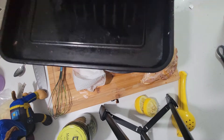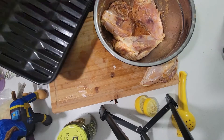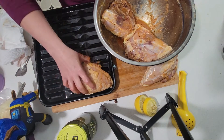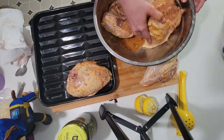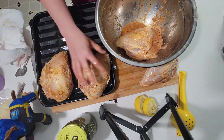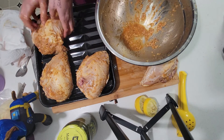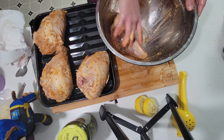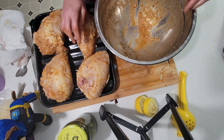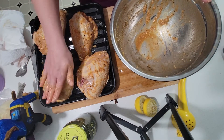I'm just going to use the broiler pan that came with my air fryer. This one looks nice and coated - I'm hoping I can get all four of these on here. I'm just going to take some of the extra seasoning and apply it to the ones that look like they need a little bit more.